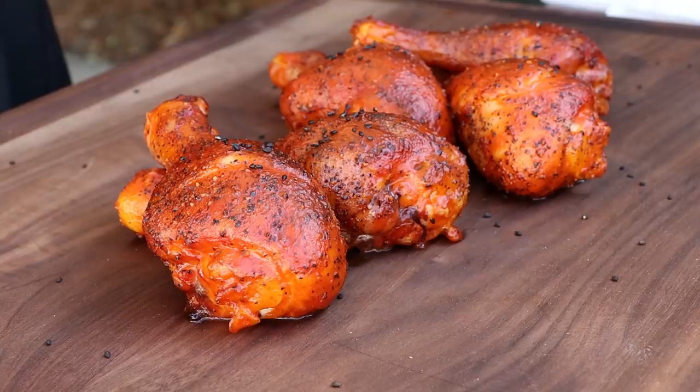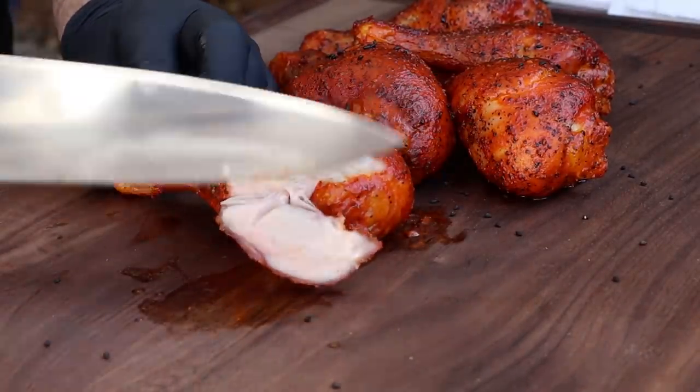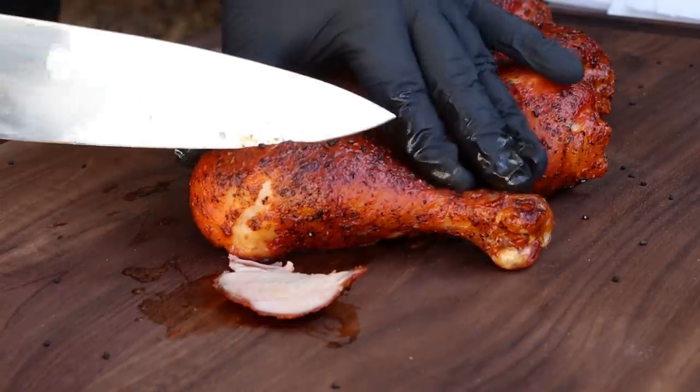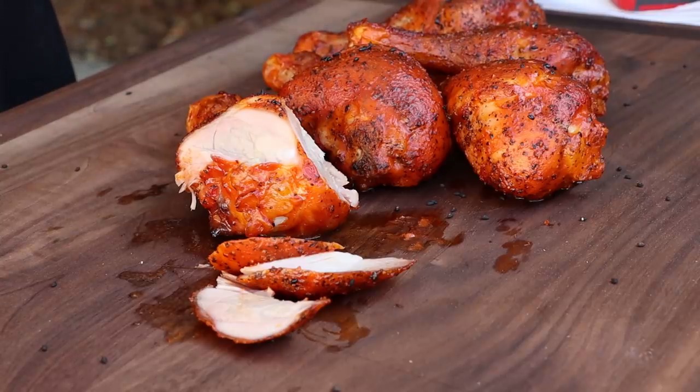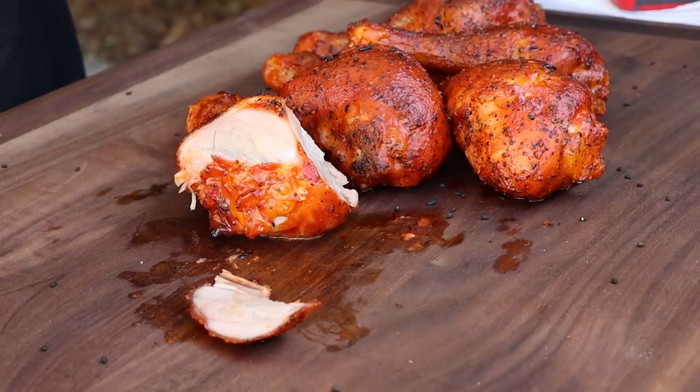Here are our finished chicken legs. Went ahead and garnished with some black sesame seeds — they taste good and look nice too. Let's just dive in. I want to slice into one of these. Love that dark meat — look at that. I hope it comes through on camera just how beautiful these are. The color came out perfect. That skin is not rubbery — that's what I was shooting for. You get it air dried overnight, then give it time to dry out and crisp up a little bit on the kettle before you sauce it. Perfect.